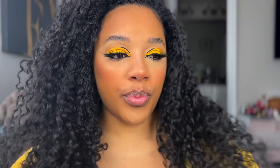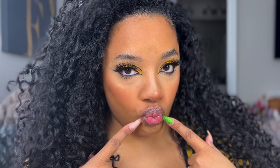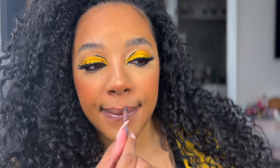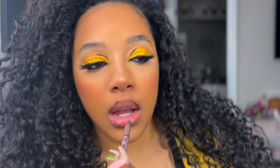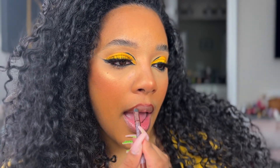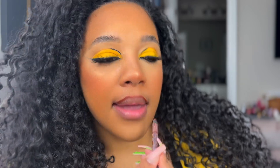I'm using that as my highlighter. Then I'm setting my whole face — I love my Morphe Continuous Setting Mist. I definitely need another bottle, but until this one gives out we're just going to keep pushing. Then we're moving on to lips. I'm going to start by lining them using this NYX Urban Cafe lip liner, which is listed in the description.